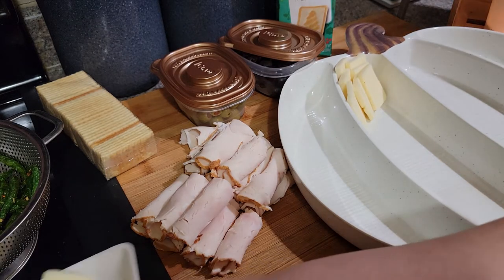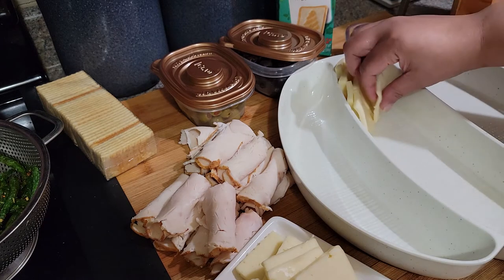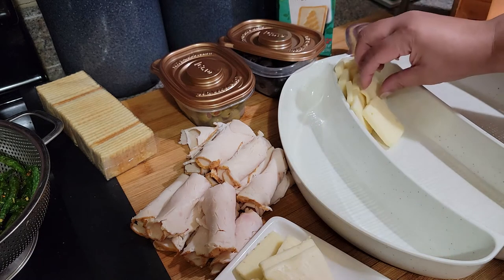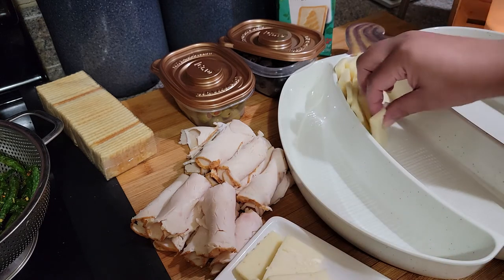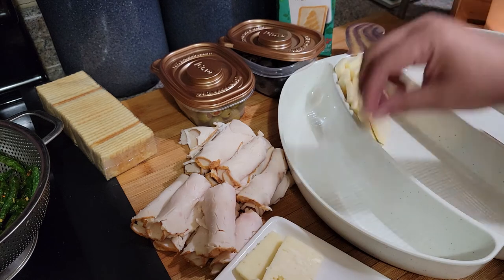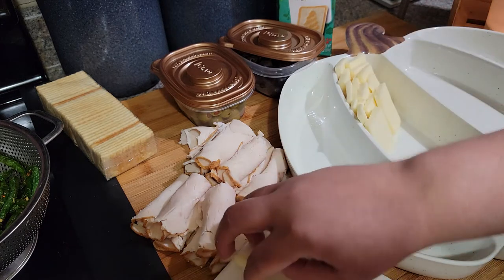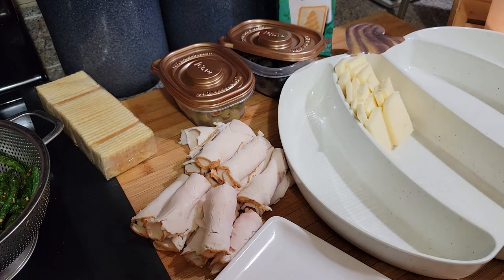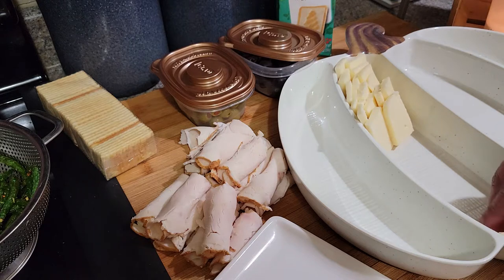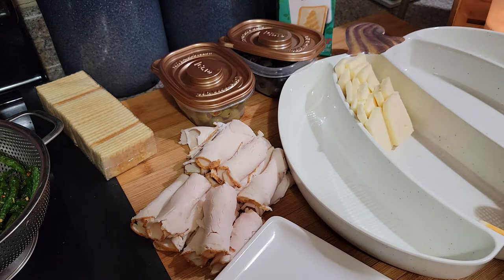I'm going to start off with the cheese. You've got to move it around because it might work or it might not until you get the look you're going for. I'm just going to use what I got for this savory board. This is all the Havarti. My husband is over there on the phone telling his family back east happy Thanksgiving. I think I'm going to put this one here because I still don't know where I'm going to put those crackers.